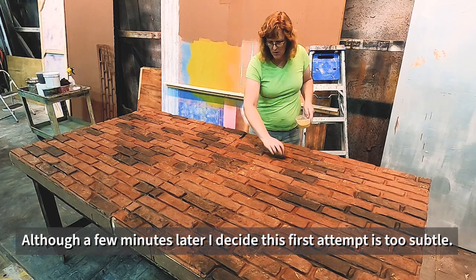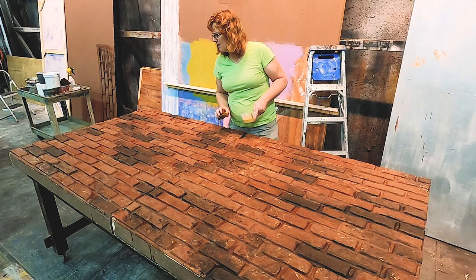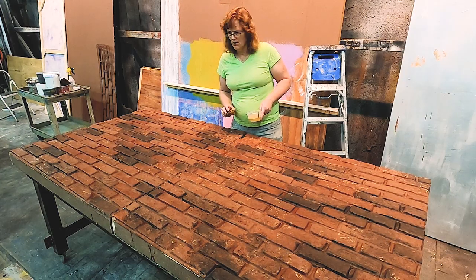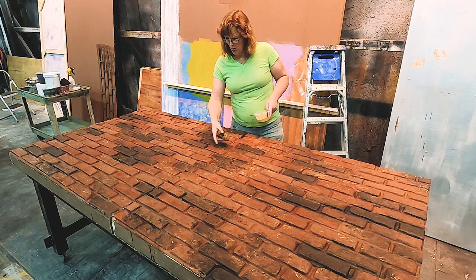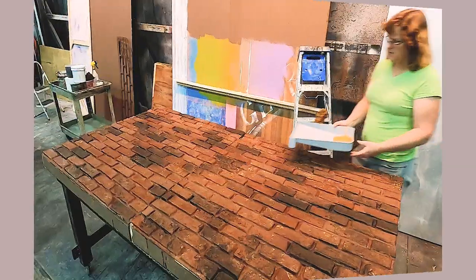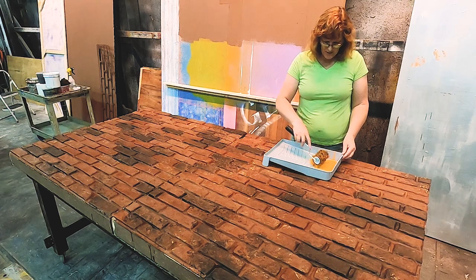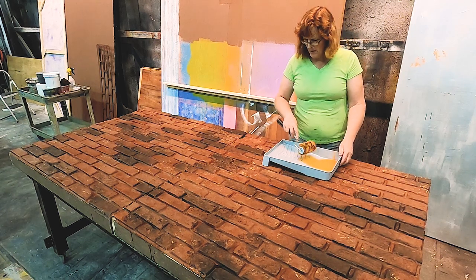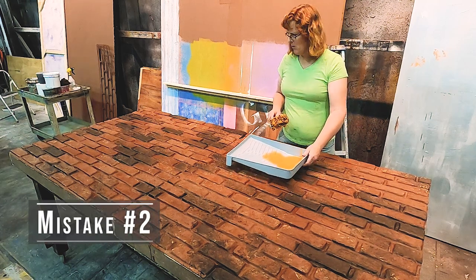I'm starting to see some brush strokes I have to cover up, but they're going to get covered up with the spatter paint anyway and the other texture coat. I think I need one more color that's more in the red, so I'm going to go find that and add it. I think the light dusting of this color will work. It's a little bit lighter than I wanted, but I think it's going to work.